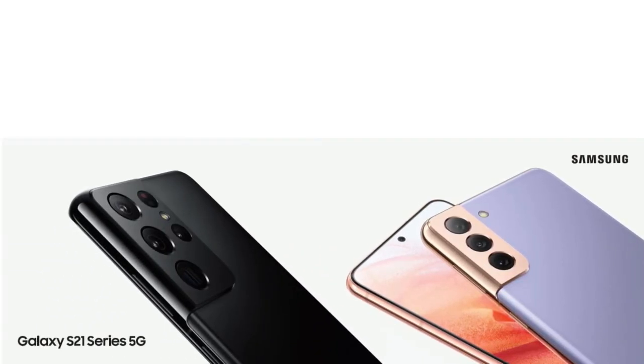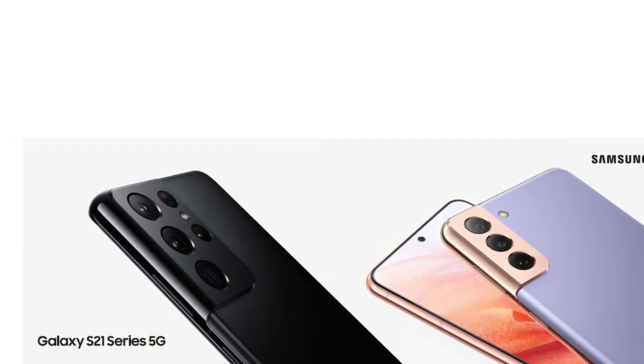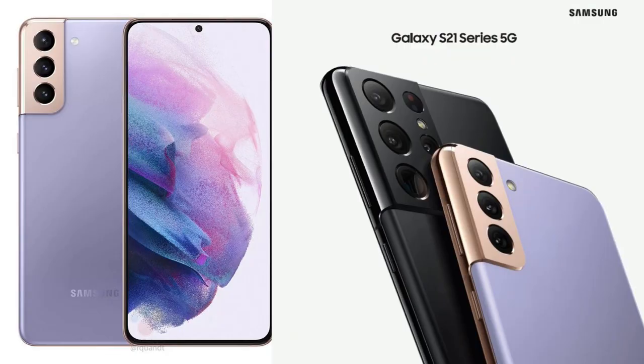Hi guys, in another video by EmTechPro. The Samsung Galaxy S21's advertising campaign just leaked, and it's confirmed key information about the phone's design and specs.